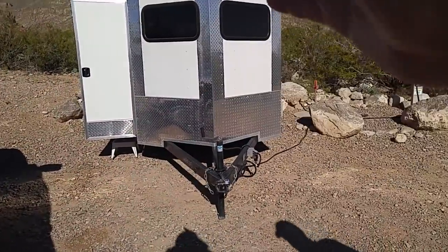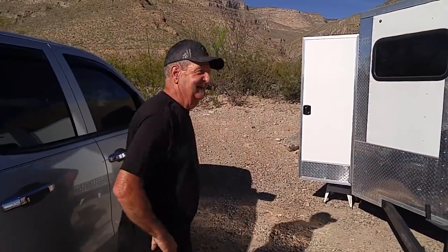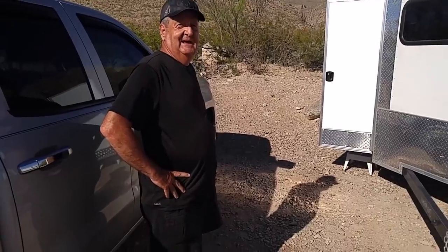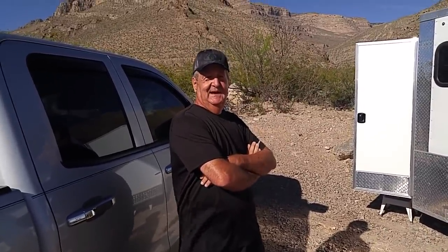Why don't you move over here so the light will be in your face? Well, this is Gil from Indiana, ladies and gentlemen, and this is his Wee Roll. So Gil, how much does this thing weigh, approximately? About 2,000 pounds. And when you bought it, it was a complete blank on the inside, right? It had the electrical outlets and it was insulated, and other than that, that was it.